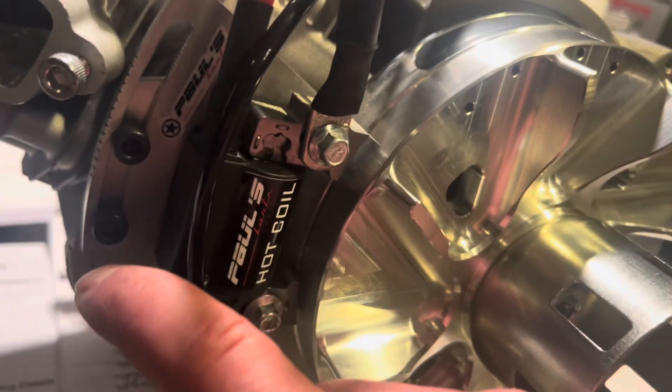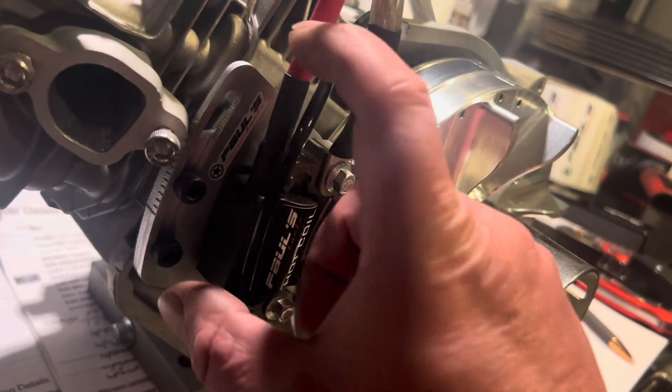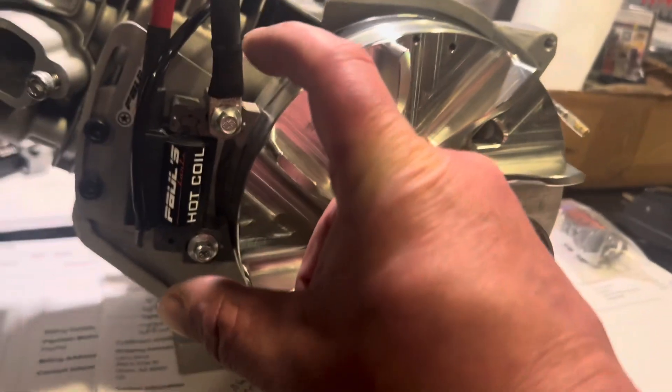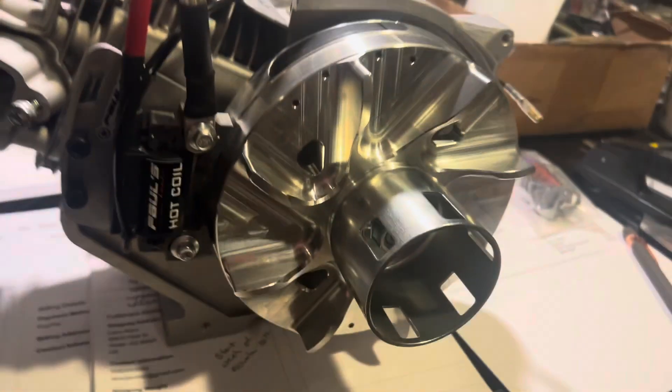This can only slide down. When this is installed at zero timing, this bracket can only add timing — it can only move the coil this way.